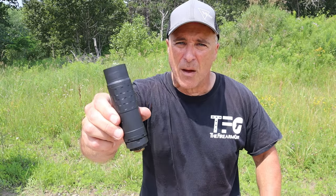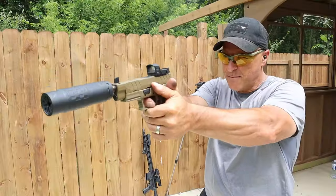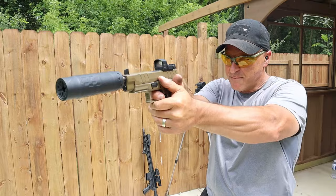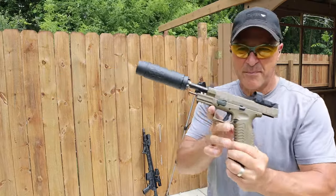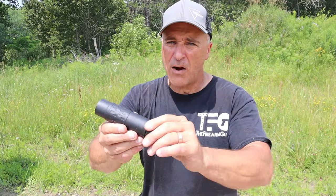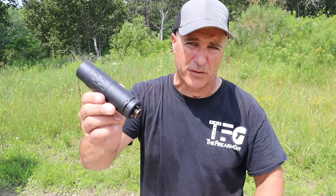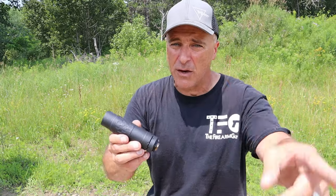Hey there friends, thanks for checking in. Today we're looking at a SilencerCo Omega 36M multi-caliber suppressor. I was actually in Salt Lake City where they launched this about seven years ago. I couldn't wait to get my hands on one, and recently I just got it approved. Very happy with it so far — it's extremely adaptable. There's a lot you can do with this. It's not your average suppressor, and let me tell you why.